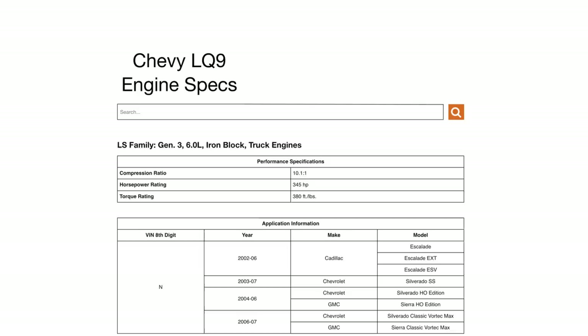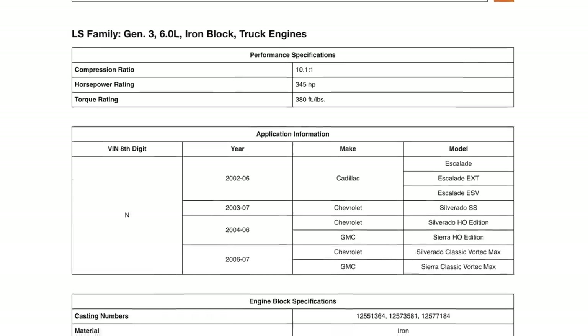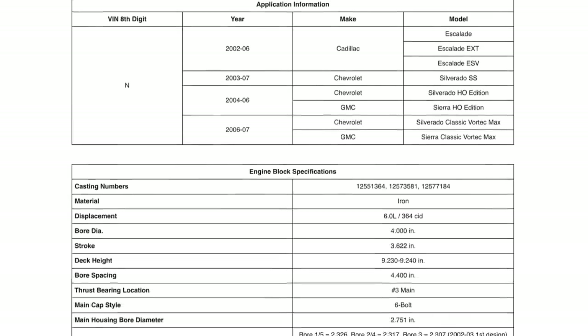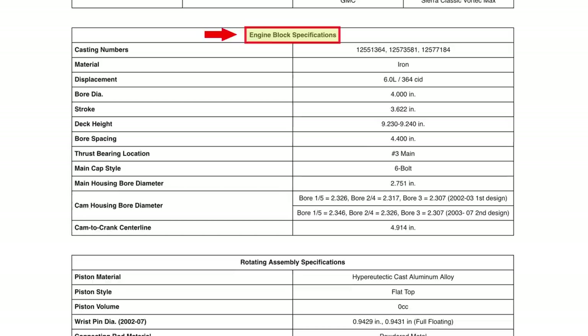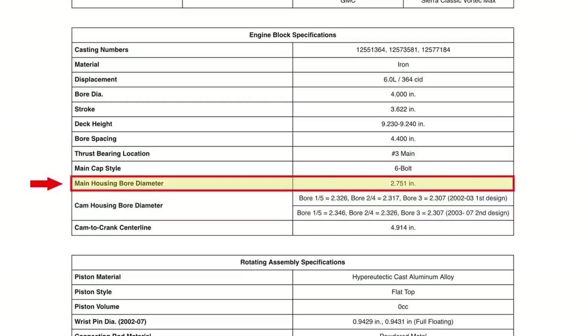Summit Racing covers every one of the 46 different RPO codes between Gen 3 and Gen 4 engines, and has written not only a spec guide but an upgrade guide. In the engine specs guide you can see basic horsepower rating, compression ratio, what vehicles the engine was offered in, and the VIN code unique to each RPO code. Under engine block specifications, you can find the housing bore dimensions — in this case 2.751 inches.